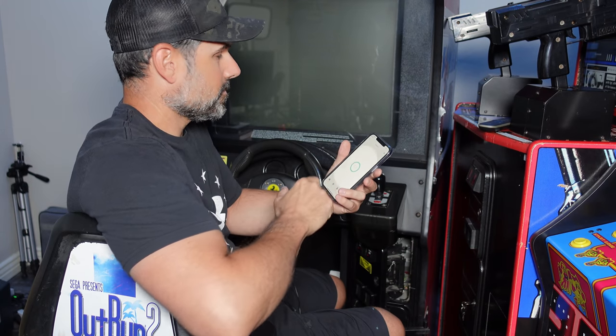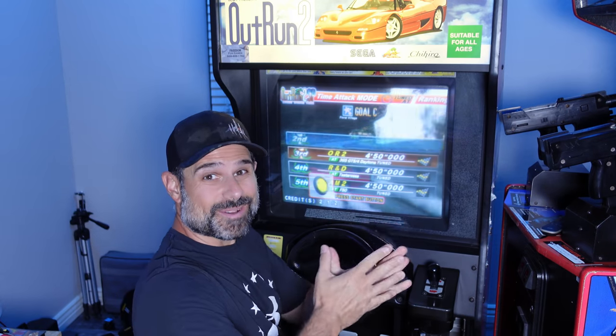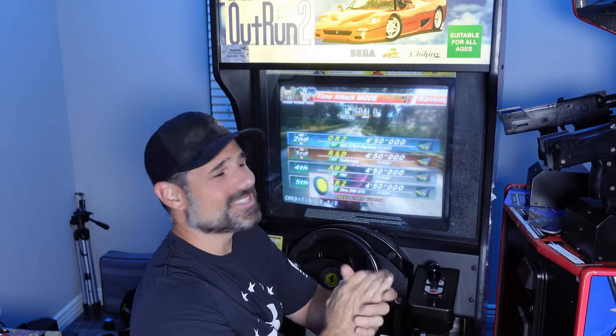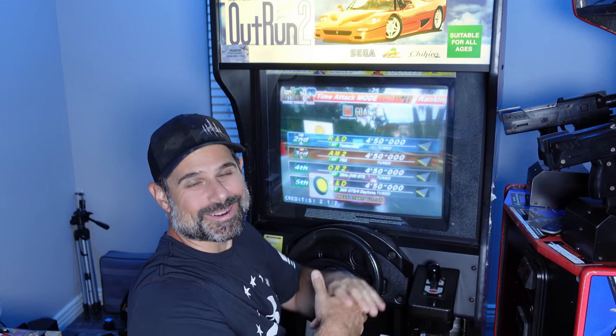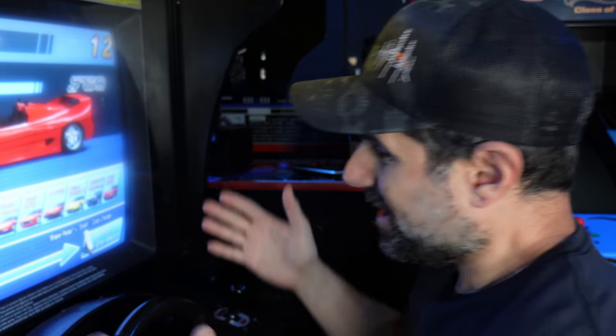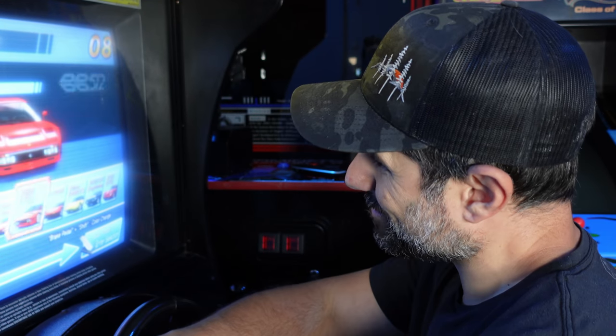Let's fire it up. I booted it back up and it's running OutRun SP — this is super exciting because honestly nothing in the world of arcades goes this smoothly. One thing I will say is that I have a failing monitor, so the next video we possibly do on this OutRun is going to be to fix this monitor. That about wraps up this video — we now have access to more cars, we've got OutRun SP, this is pretty damn cool.